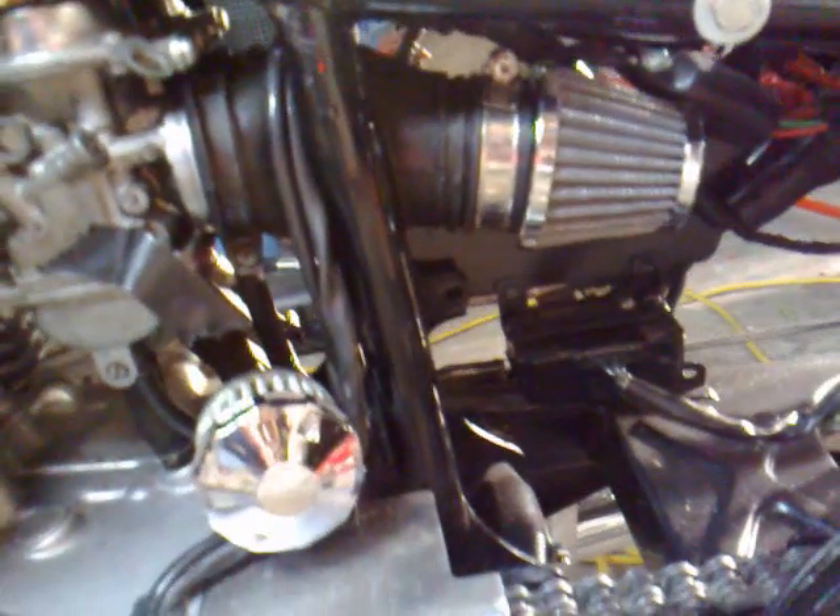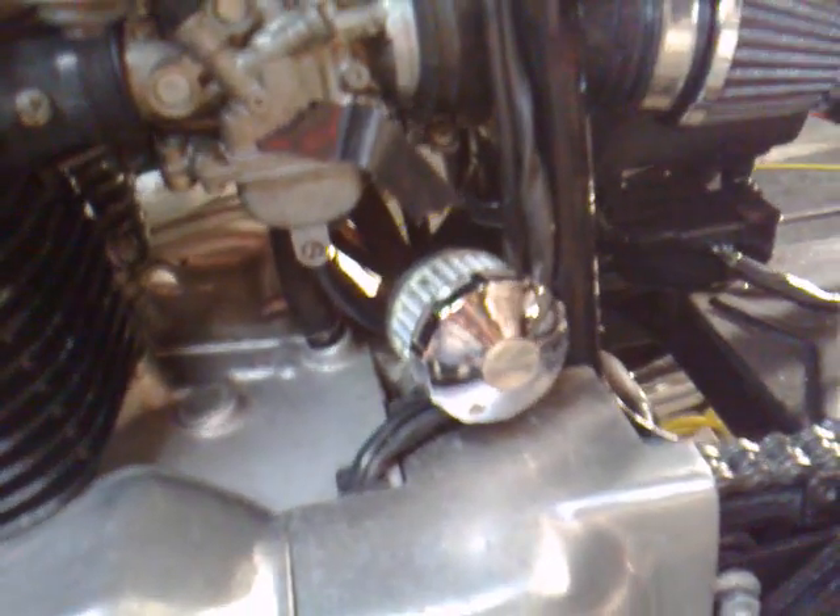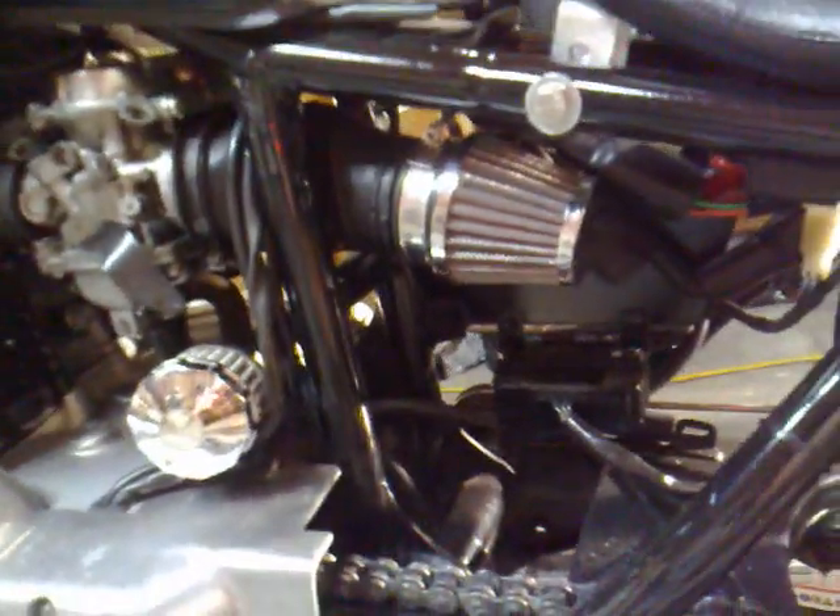I've put the pod filter on there — I think I may have shown that last time. And there's a little crankcase breather filter in there now as well.